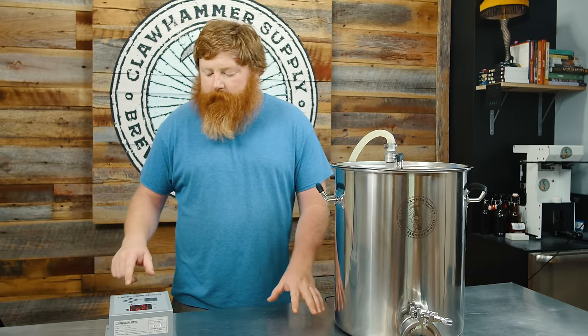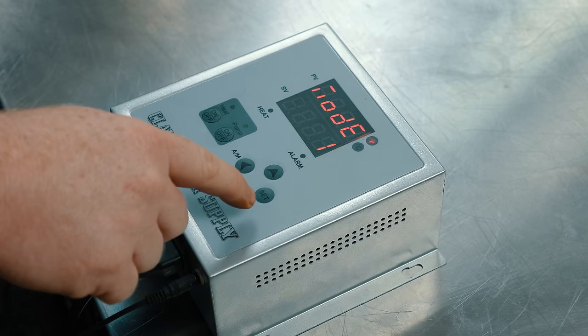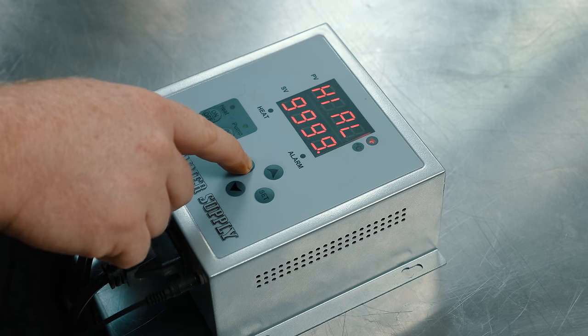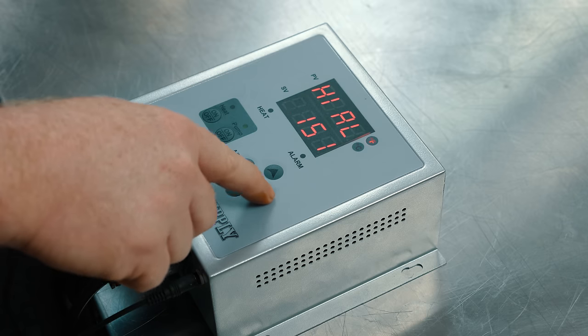Another feature I use a lot is the audible alarm. I'll use this when I set a mash temperature, and the controller will alert me when I'm at my set point. Our set value is going to be 151, and I'm going to set the alarm to 151 — so as soon as the controller reaches 151.1, the alarm will trigger, and I can come out of the office or from somewhere else in the house and know I'm at mash temperature. Really convenient. To set this up, hold the set button three seconds to get to the submenu, scroll to 'ALP' — that's the alarm submenu — hit AM, change the node to 1 to turn on the audible alarm, and set the high value to 151.